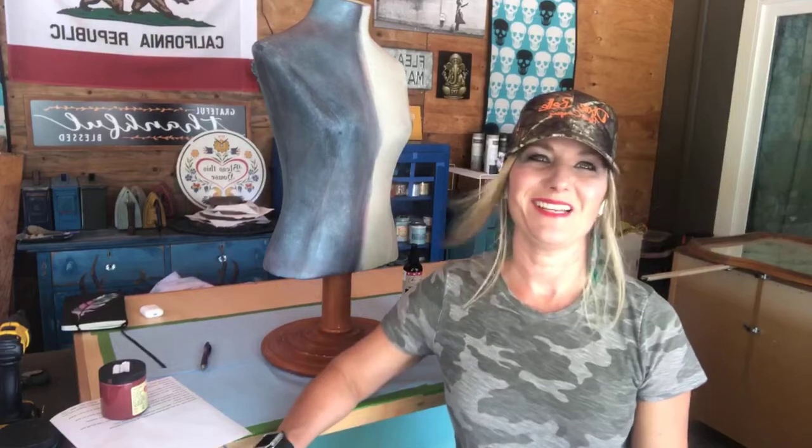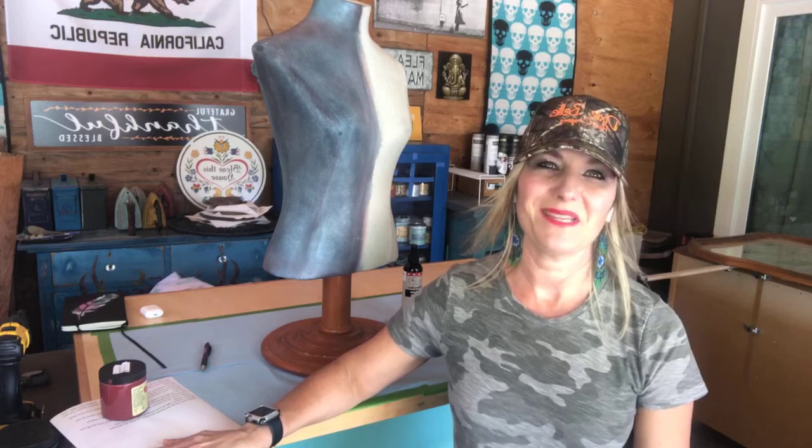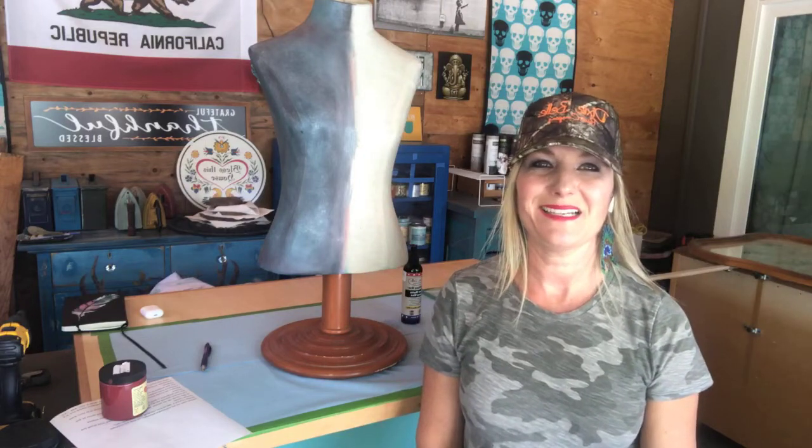Hi everyone! This is Angie of The Painted Feather coming at you live on the Chalk Paint 101 page. If anybody is out there watching, say hello to me and tell me where you're from. I went live and I can hear the trash trucks out front — if you hear trash trucks, I apologize, but I can't control that. It is one o'clock here on the West Coast. I'm in California, about an hour north of San Francisco in Santa Rosa. My name is Angie and I am with The Painted Feather by Angie. I am a retailer of Dixie Belle Paint products and also redesign with Prima Transfers. Today I'm going to talk to you about painting on fabric and blending — this is going to be a super fun project.